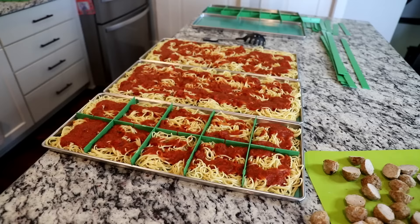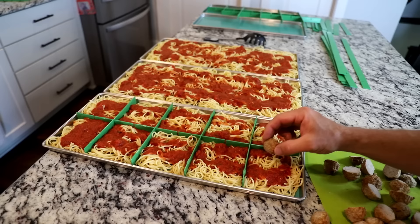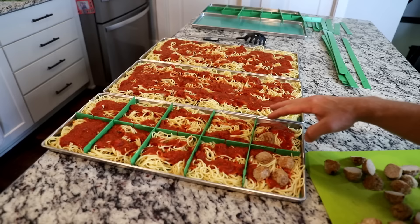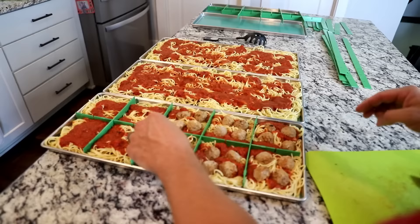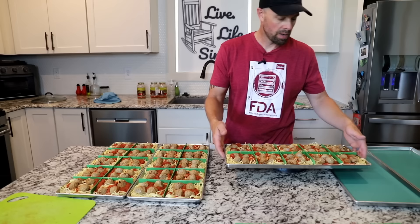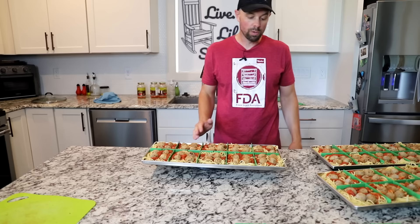We're ready for the meatballs now. I'm going to do two meatballs in each compartment, but I want to cut them in half for a couple of reasons. One, it's going to help with rehydration — getting water through a thick piece of meat like a meatball is not easy. The second reason is height: we don't want them sticking up too high in the freeze dryer chamber. I'm going to weigh them one last time to make sure they're close — 2,895, 2,900, and 2,887 — all really, really close. The Costco meatballs seem pretty consistent in size.